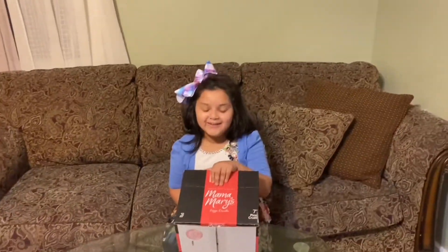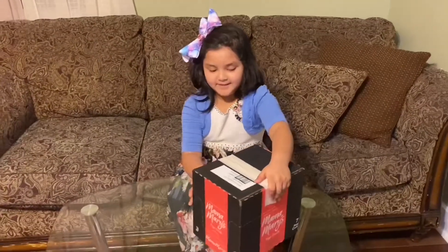Hi guys, I will teach you how to make a pizza at home.